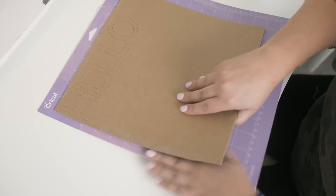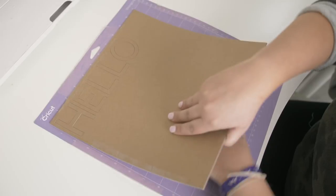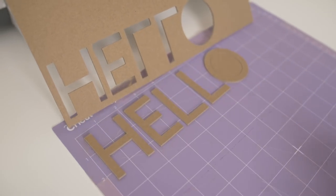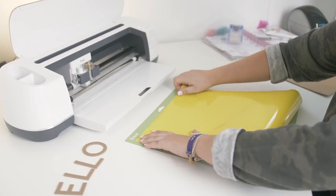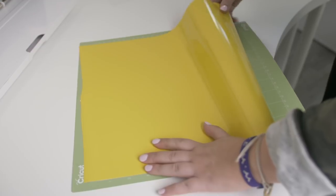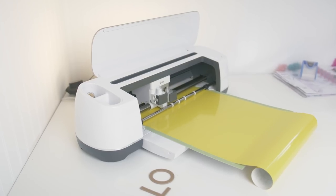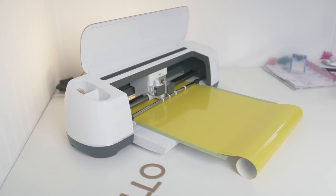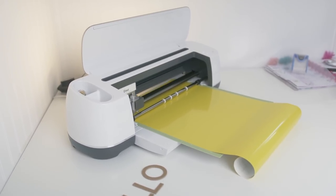Then I'll just peel the chipboard away from the mat, revealing my cut. Now I'll use my regular mat to cut my vinyl. I wanted to use the chipboard on the canvas with the vinyl to give it a little bit more dimension and character to the project.